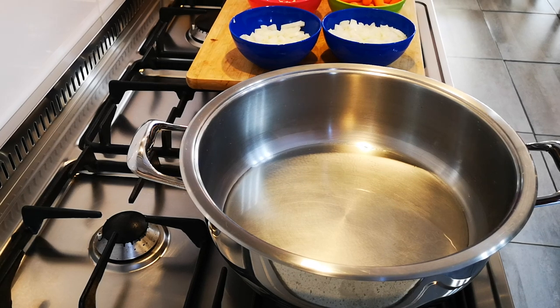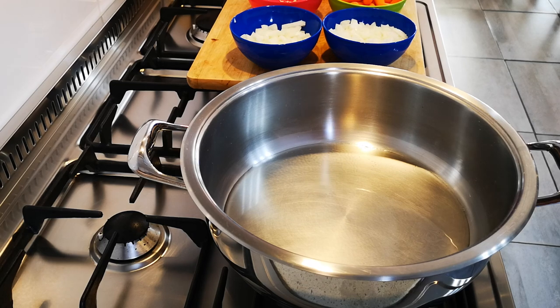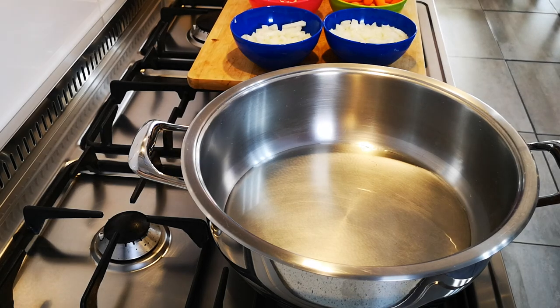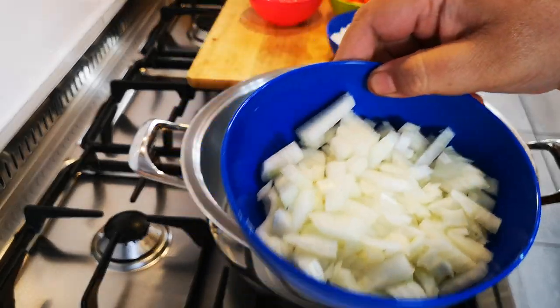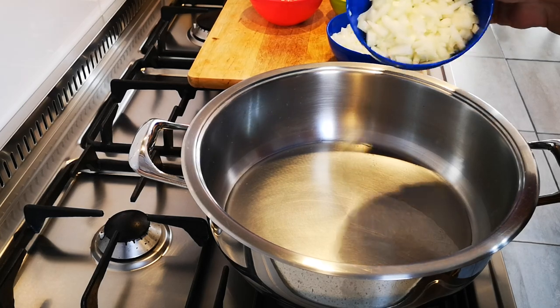Hello everyone, today I'm making a nice brown stew using beef. I've got some oil in my pot heating up and I've got some onions — I chopped up three onions — and I'm going to add them in the pot.